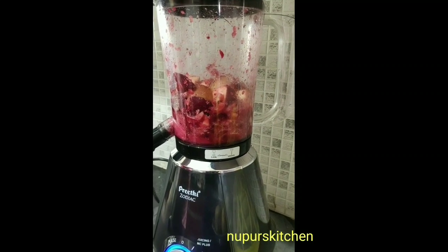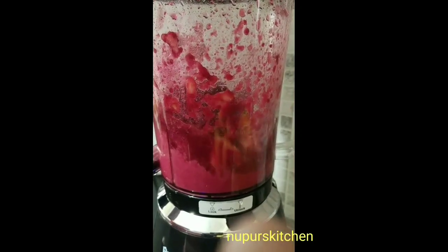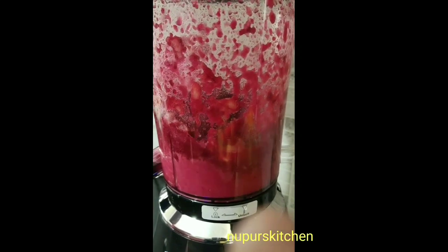If you think it's not blending properly then you can add a little bit more water. I wouldn't suggest adding more juice because then the flavor of the juice will be dominant in the smoothie. Just blend it well.